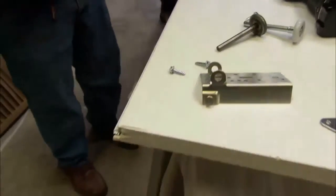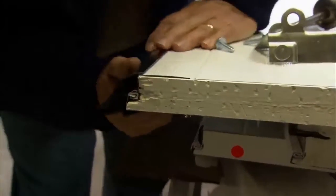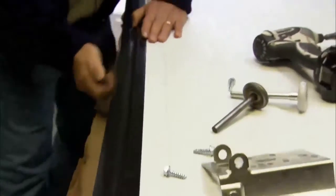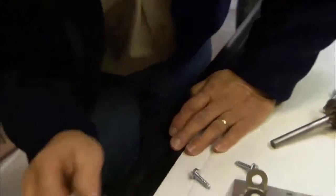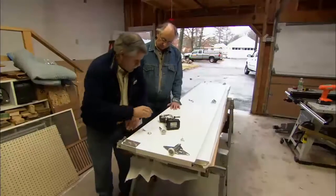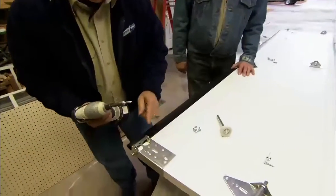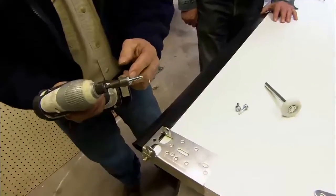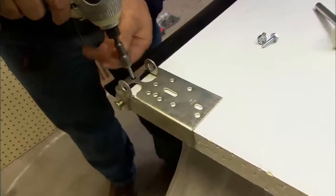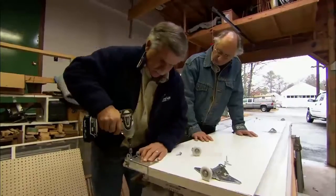The weatherstripping fits right on the bottom of the door like this. We just tilt it right into place — it will follow the contour of that rabbet — and tap it up. To fasten it to the door, we take our bracket and lay it on top of the weatherstripping. Then I'll screw through the bracket, through the weatherstripping, into the door using these coarse thread lag screws. There's actually a piece of wood that runs right up the end of the door that gives us structure to screw into.